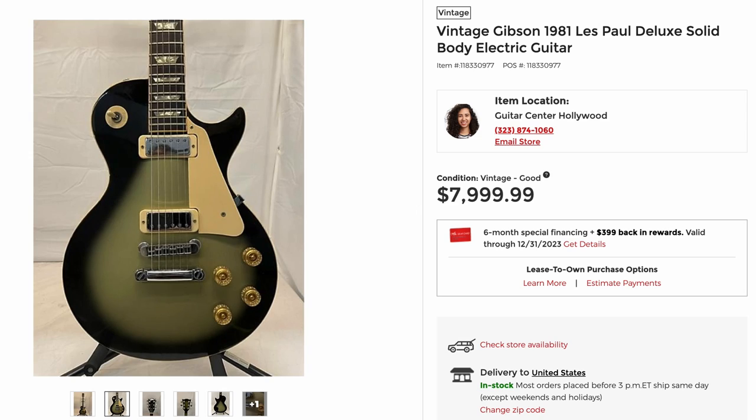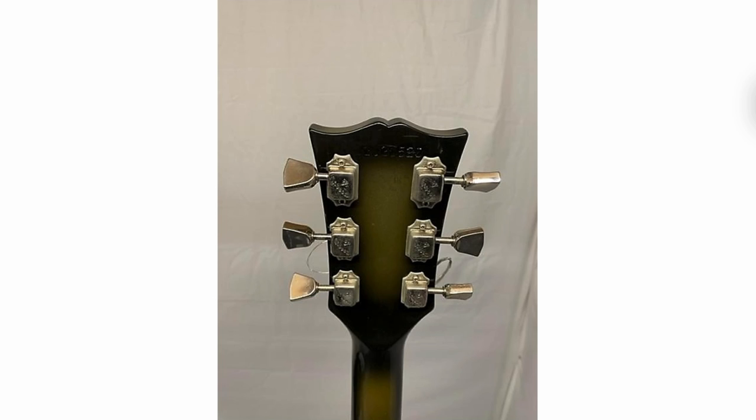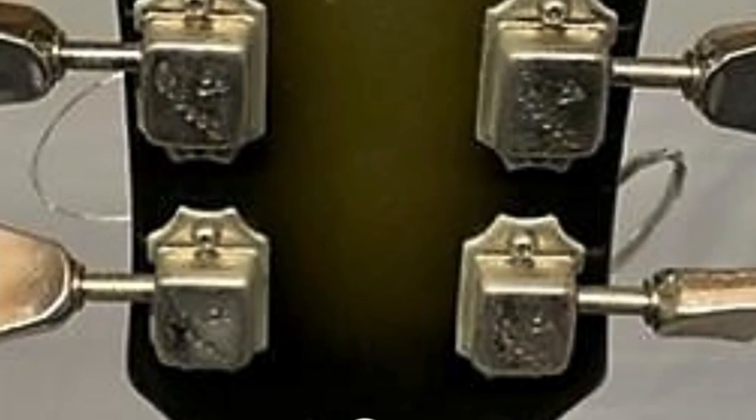One of the main buyers for Guitar Center recently found this very fascinating Silverburst Les Paul Deluxe. To put things into perspective, Silverburst is just not a finish anybody's ever seen on a Deluxe. Apparently there was just a very small handful of these things existing. According to the listing, it's a 1981, so it's before custom shop edition or original decals came out.